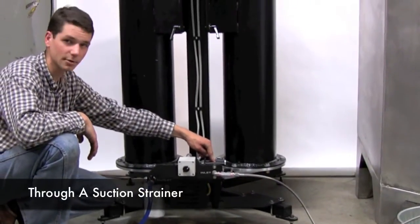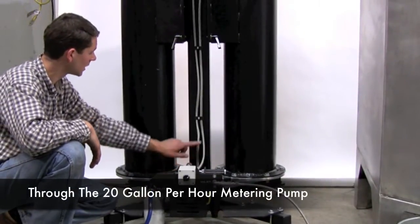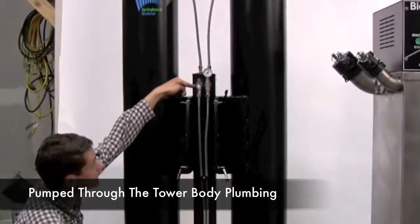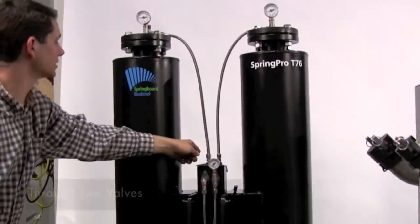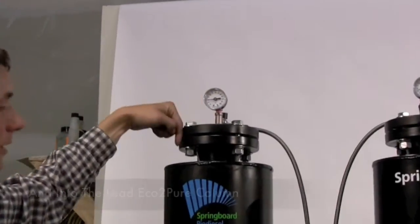It pulls the fuel through a suction strainer to protect the pump, through the metering pump, and then it pumps it up into the internal plumbing of the machine. From there it passes through a valve, then another valve into the lead column.